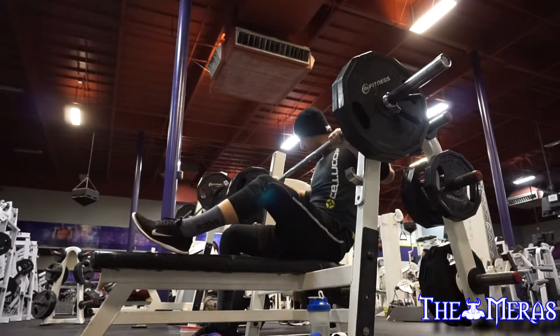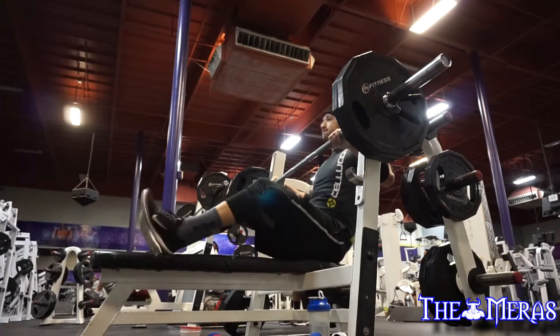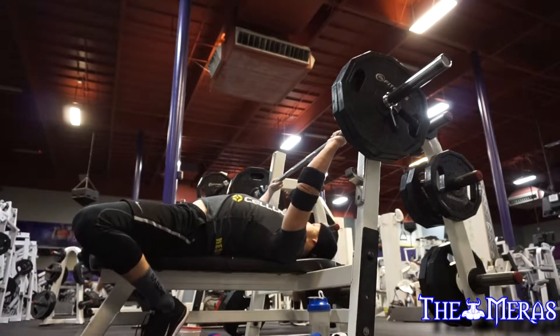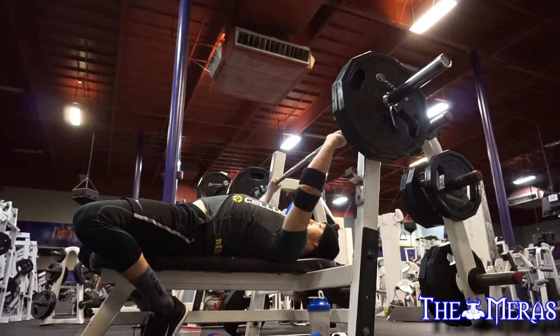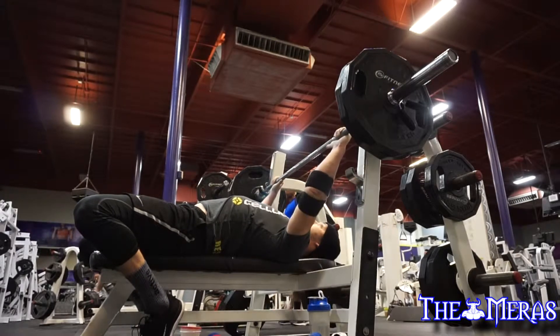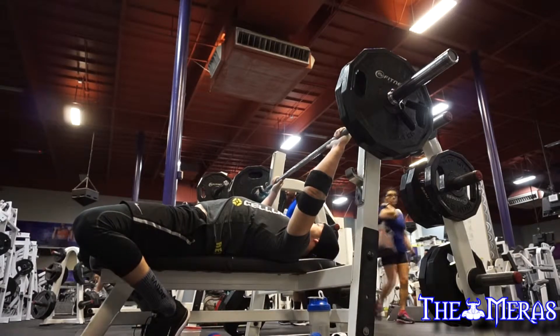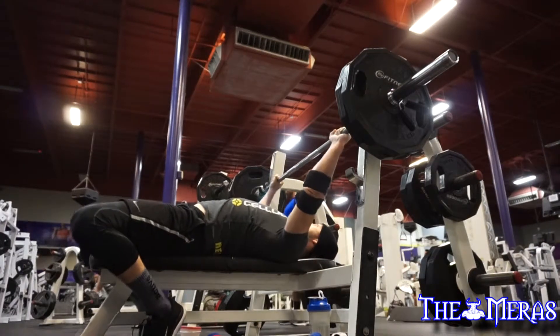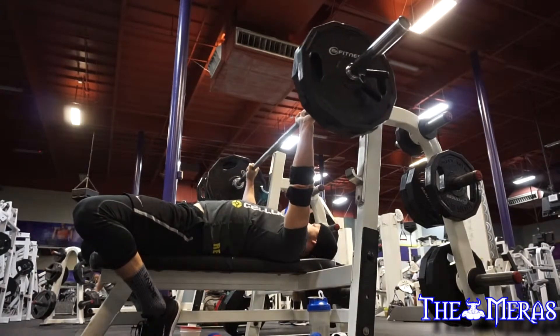My biggest thing now is training smarter, training for efficiency, and targeting what I'm working toward, which is basically a meet. I'll let you guys see the rest of it, and I'll come back for another commentary on the second half where there is actually a lot of elbow flaring. Catch you guys in the next clip.